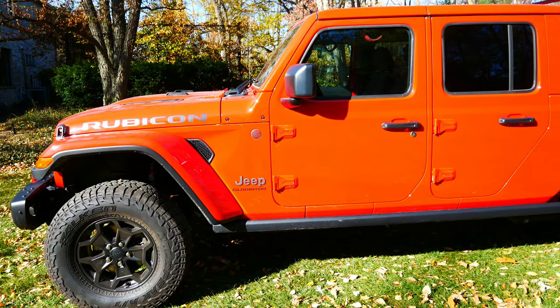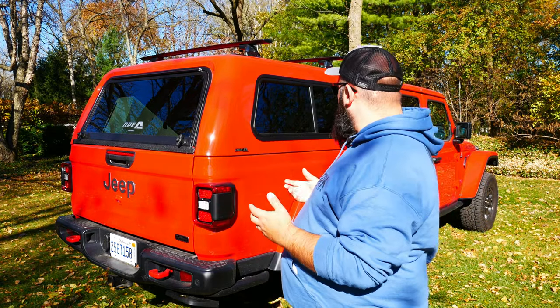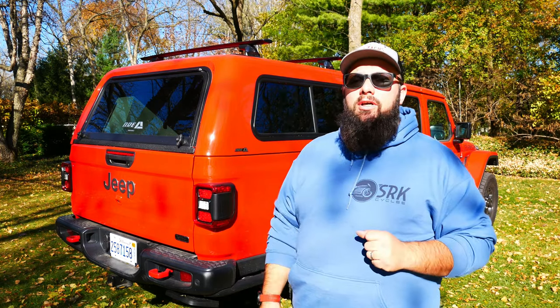A lot of people have also asked me how the color match is. I've seen some videos where the color match is not good. It is a risk ordering it in a color match, but I personally think this color match came out perfect. I love how it looks.